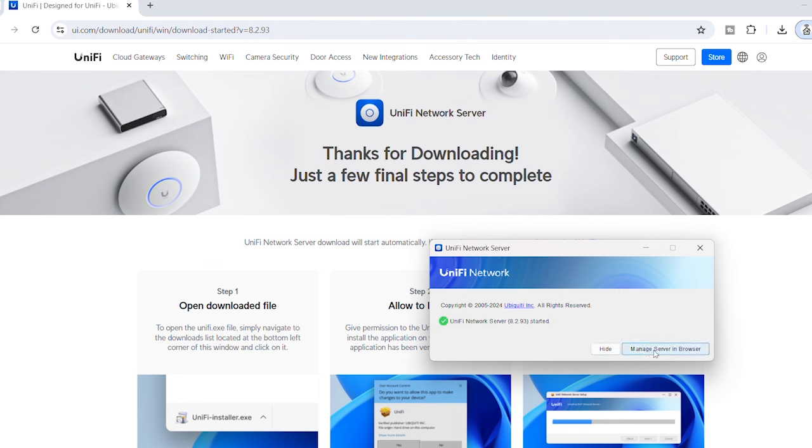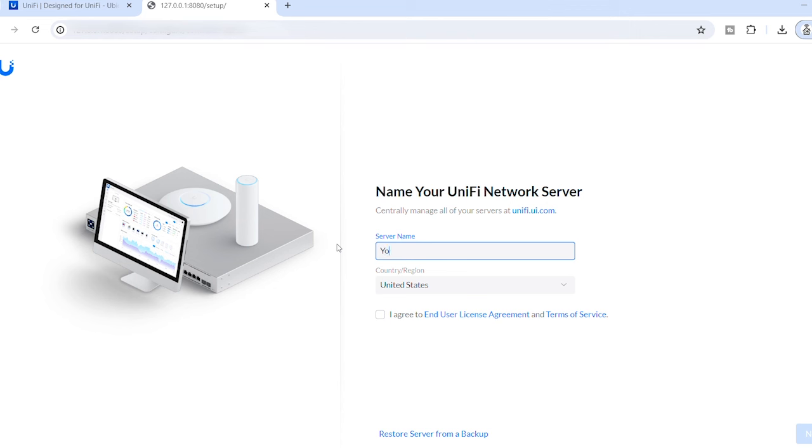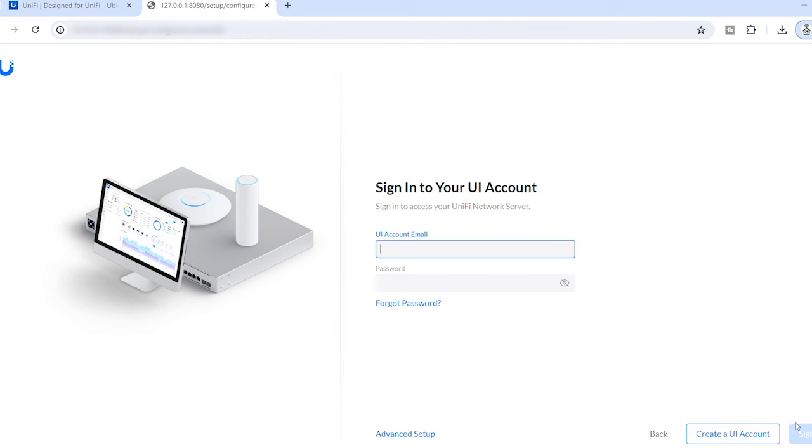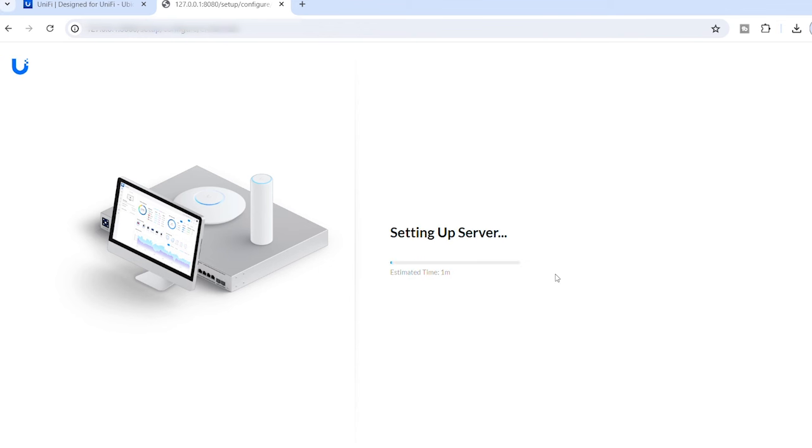Once it's ready, press 'Manage server in browser.' You can give it a name — I'm going to call it YouTube. Select your region, agree to the terms, and press Next. If you haven't got an account, press 'Create an account,' or if you already have a UniFi account just log straight in. Once you've done the verification and signed in, it will set up the server for you.